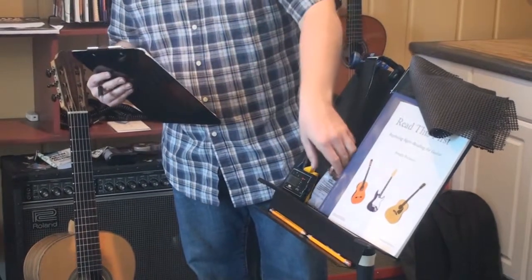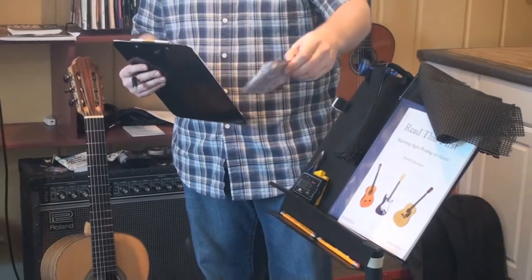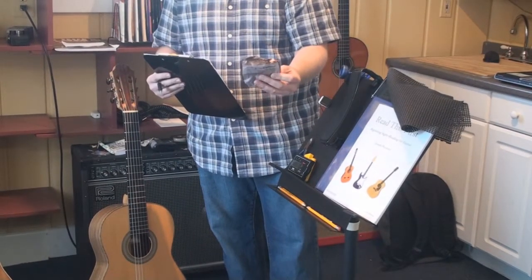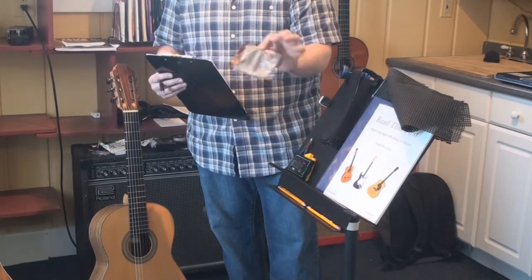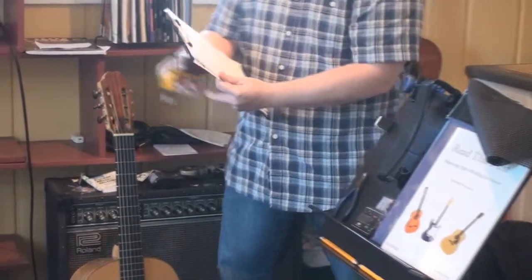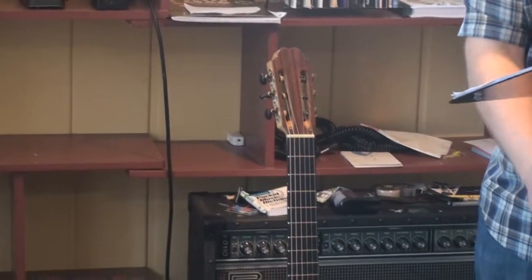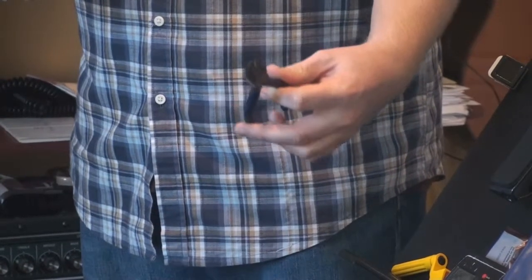Moving on — extra strings. I've had many students miss a full week of practice because they broke a string. You can go to YouTube to learn how to put one on, or take it to a guitar store, but really it's not that hard to do yourself. Buy three or four packs — you won't regret it. Also, get a string winder, which goes onto your tuning key so you can quickly tighten the string instead of spending five minutes turning the peg. And of course, some wire clippers to clip the excess string.